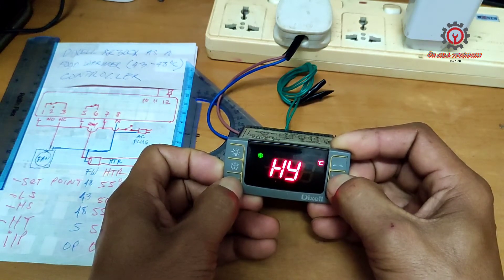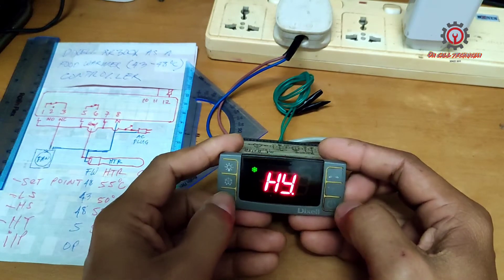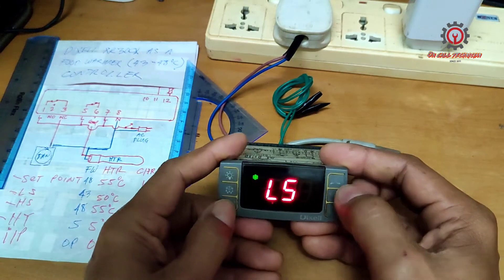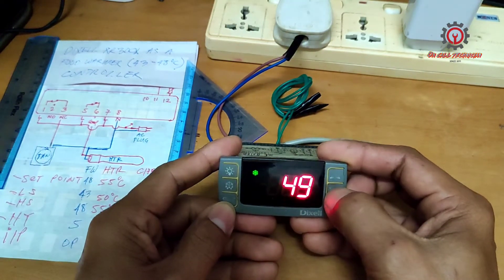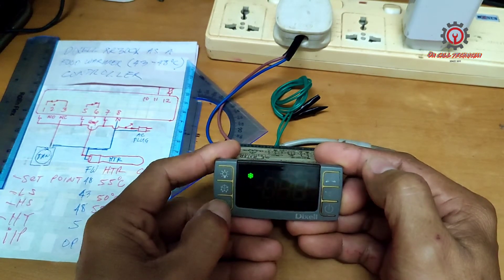HY is already set to 5 degrees Celsius — press Set. Now for LS, which is currently at 50, we're going to change it to 43, then press Set.